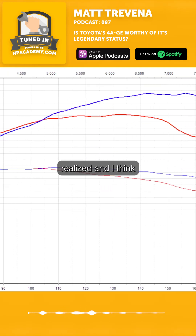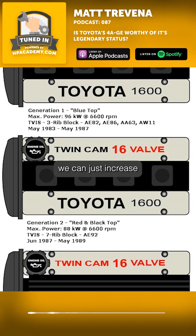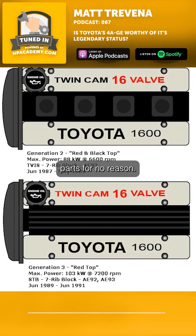Toyota then quickly realized, and I think this is probably when fuel was getting better in the industry, that Toyota said they could just increase the compression ratio and remove the TVIS because it's a value point — it's more moving parts for no reason.